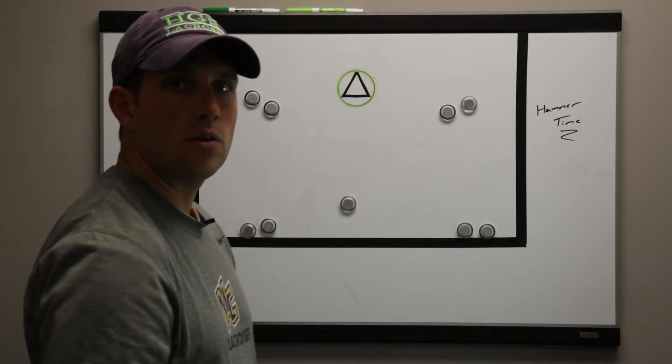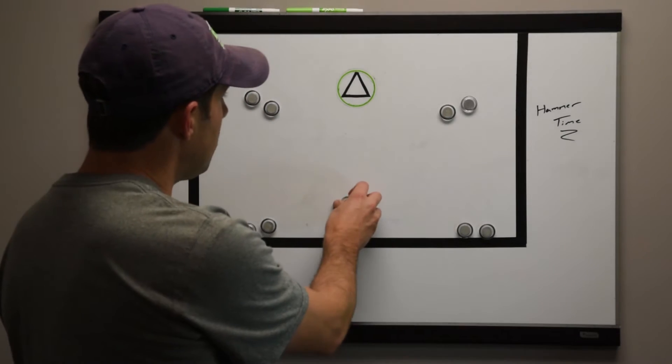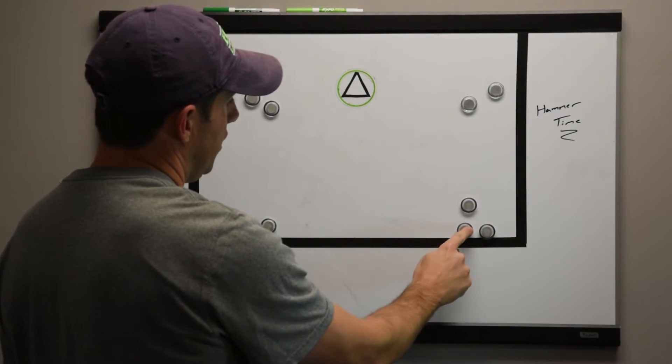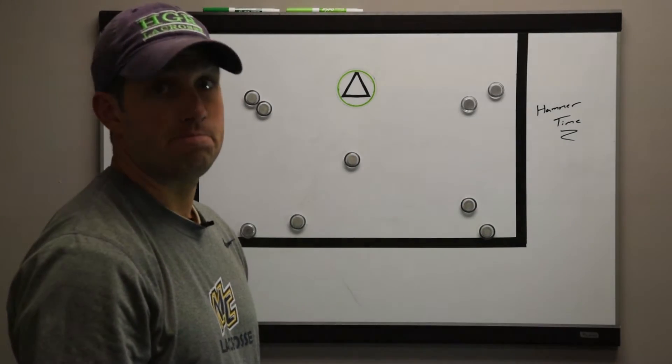Then he's gonna turn and immediately come to this line — same thing: either down the alley, deep sweep, runner or jumper. Tons of reps. The guy inside is simply going to pop out to the first line, this guy rotates here, and new guys go inside.